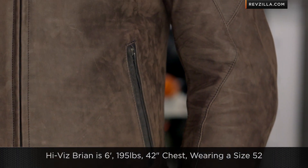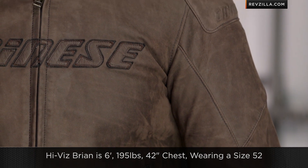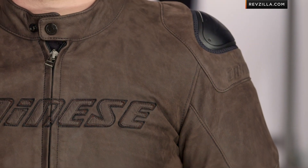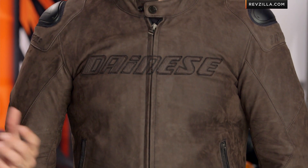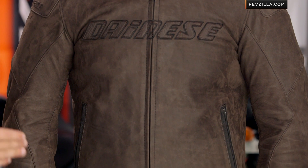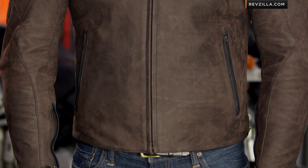Quick note on sizing: HiViz Brian is six foot, 195 pounds, 42-inch chest, and he's wearing a size 52 in the Dainese Street Rider — that matches up. They get the American market. You can see a slight pre-shape on this — not super aggressive race pre-shape, but it's meant to be comfortable. Think power cruiser: a Ducati Diablo rider will be comfortable in this all day long and everything tucked in is supposed to be where it's supposed to be.